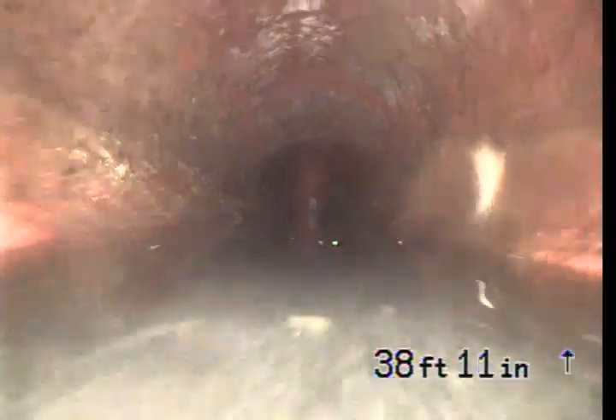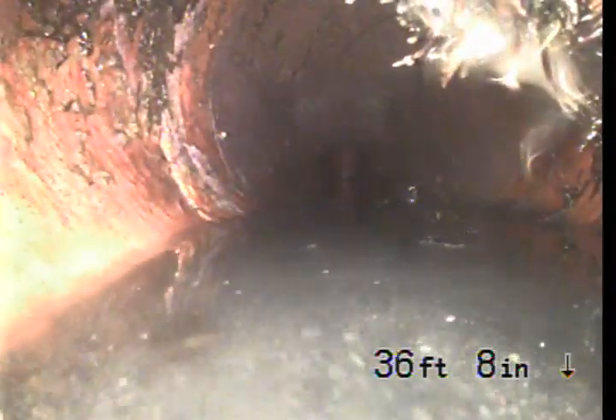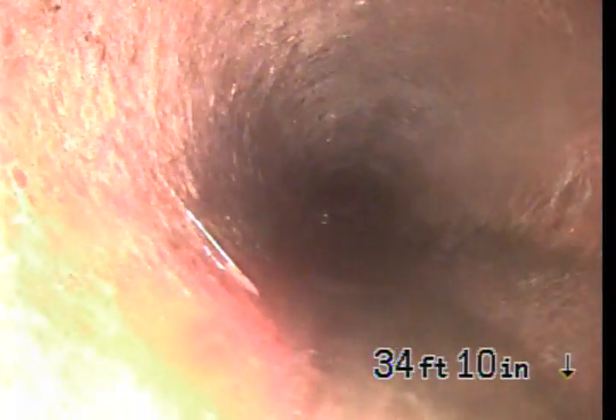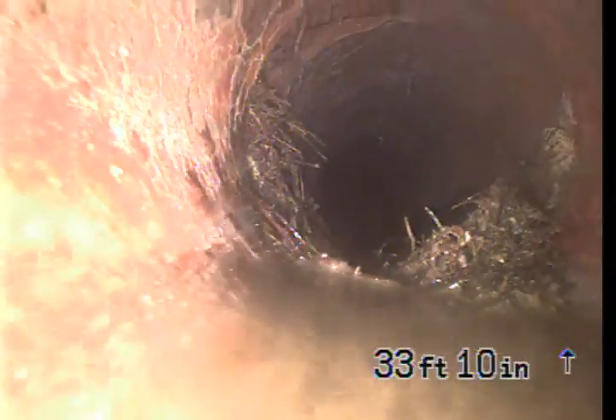Pulling back in reverse, see all this debris in here — you want to get that out. Keep watching. See the upper right-hand corner of the screen — all those roots. We want to get the roots out by means of a hydrojet. We recommend hydrojet because it won't break the pipe.